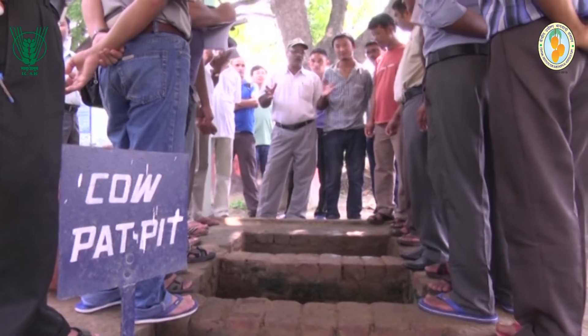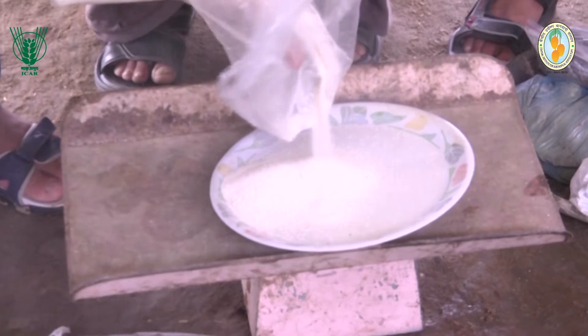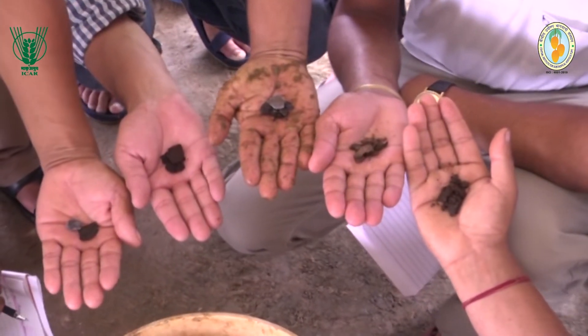Cow Pat Pit, or CPP, is prepared by fermenting cow dung duly enriched with egg shell powder, bentonite powder, and BD sets i.e. BD502–507.